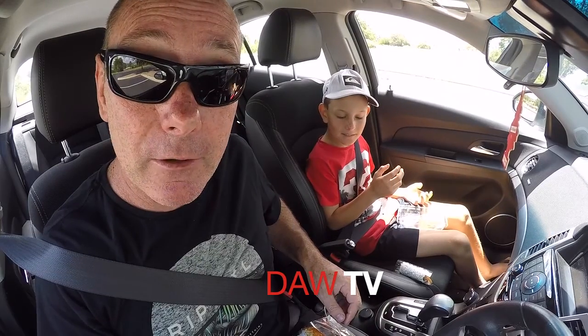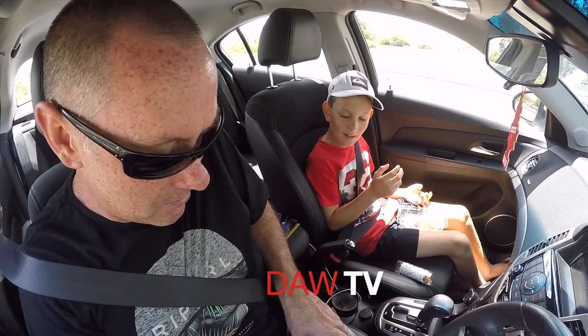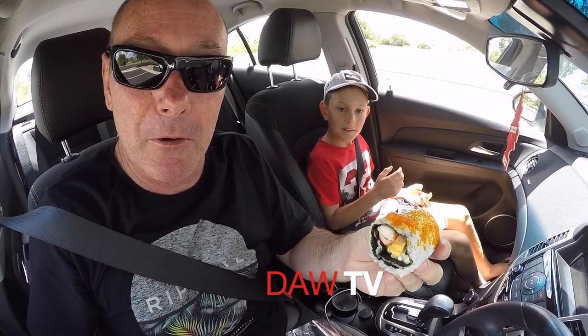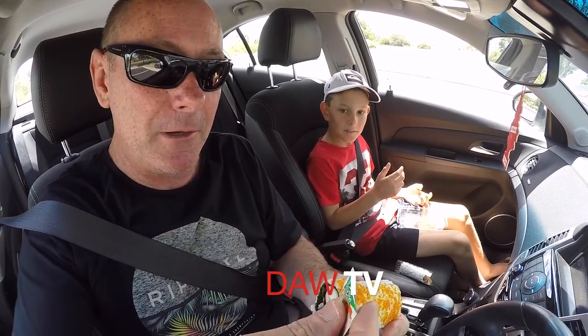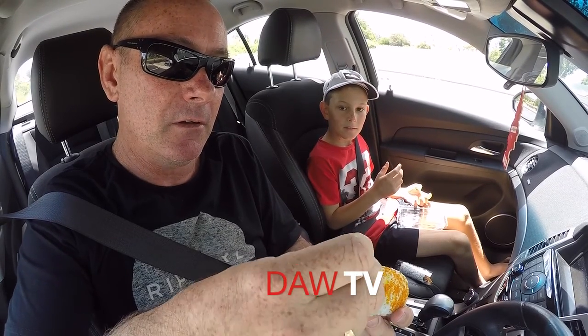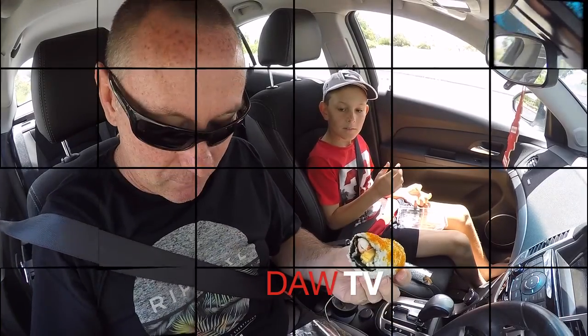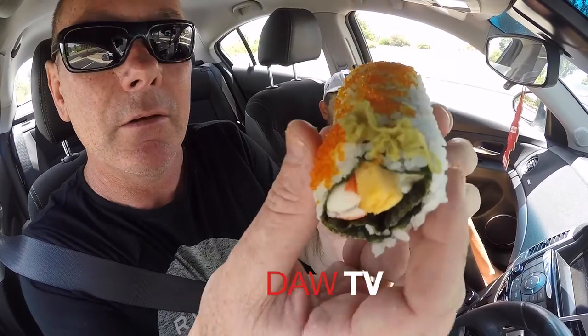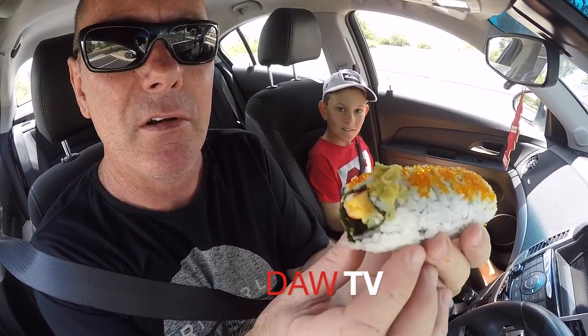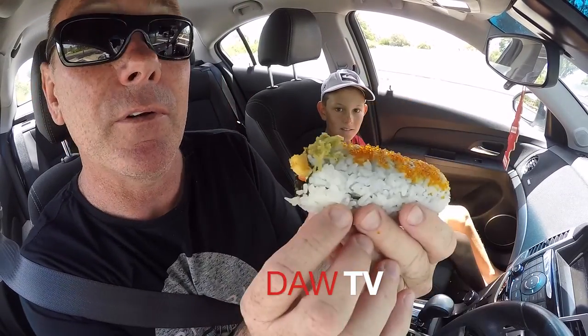Opening it was like breaking into Fort Knox! Anyway, I've got it open — there it is. I'm going to put some wasabi on it. The wasabi paste is on the end there — I tasted a bit and it didn't seem that hot. Let's go into this California roll.